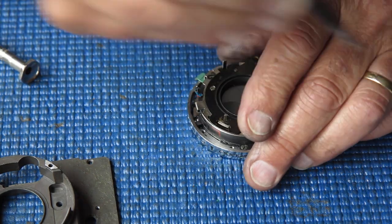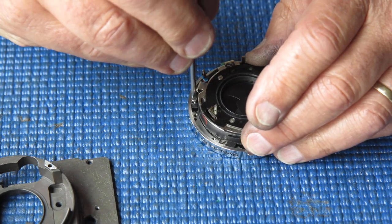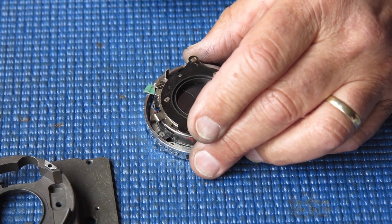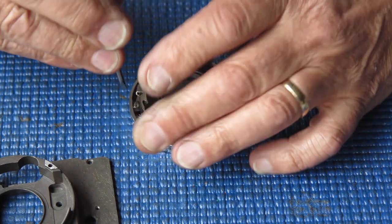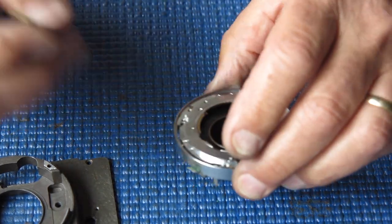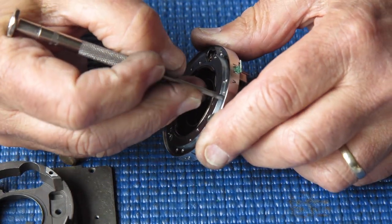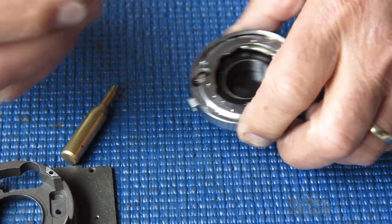I'll do these three screws up very lightly because I need to check that everything is correctly positioned. This black cover on the front can get out of position — if it's out of position when you tighten the screws, things will go bad, so you've got to make sure it's in position first. I'll do those three screws up. That's our shutter in its case. I'll check the detent on the shutter speeds — that's quite positive.